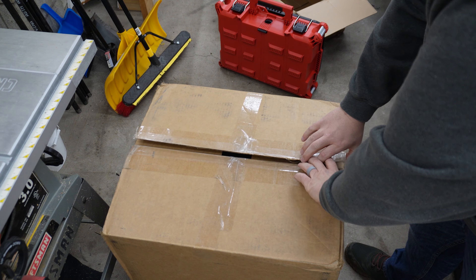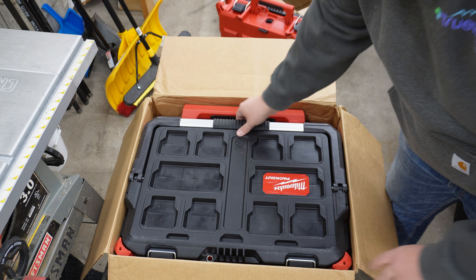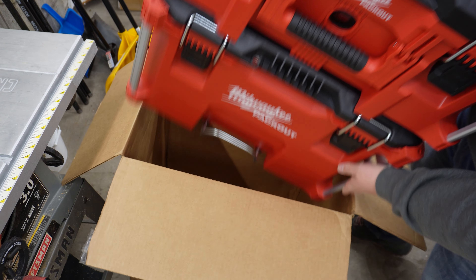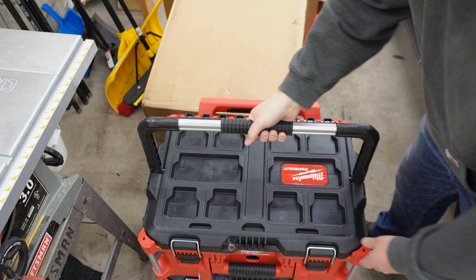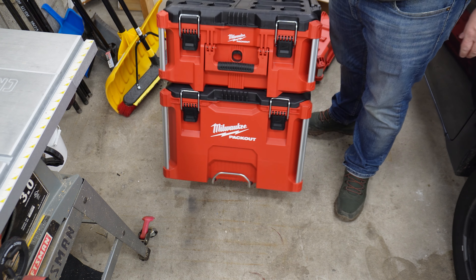Let's go ahead and open this guy up. It's got a very similar look on top here. It's got a big ol' handle that's going to help us get this bigger one out. Oh my gosh, this is a behemoth. Holy cow — this guy is big.